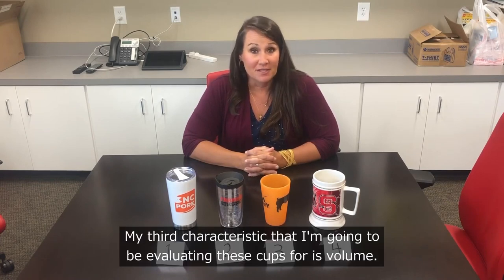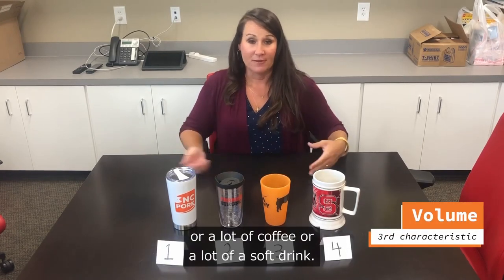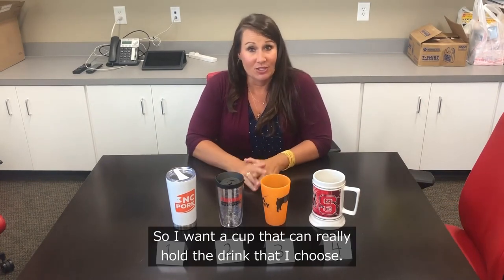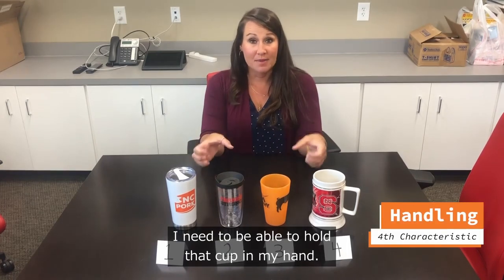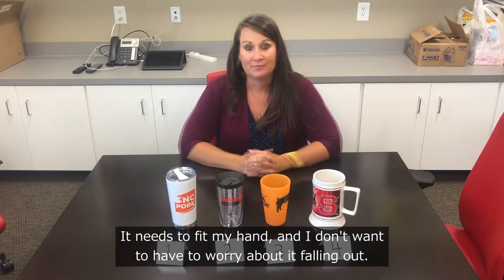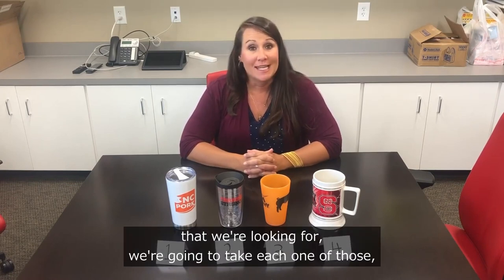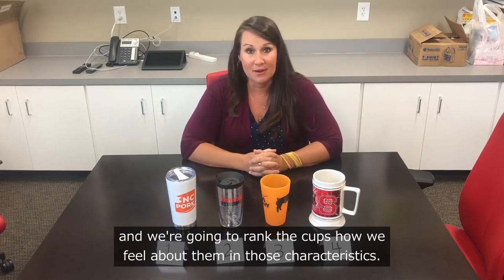My third characteristic is volume — everybody likes a lot of their drink, so I want a cup that can really hold what I choose. Lastly, we're going to judge these cups on handling. I need to be able to hold the cup in my hand; it needs to fit and I don't want to worry about it falling out. Now that we know our characteristics, we're going to rank the cups in each one.